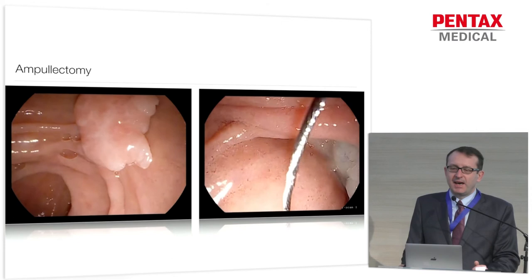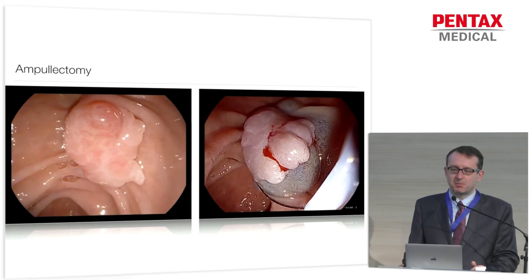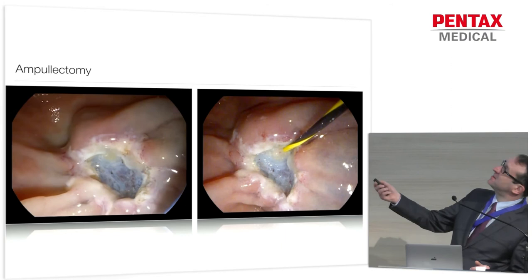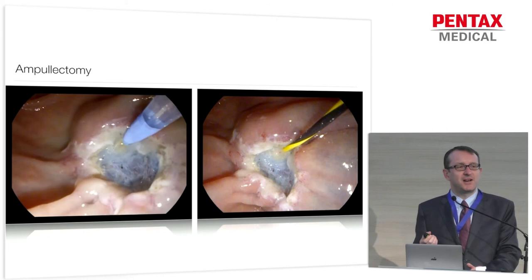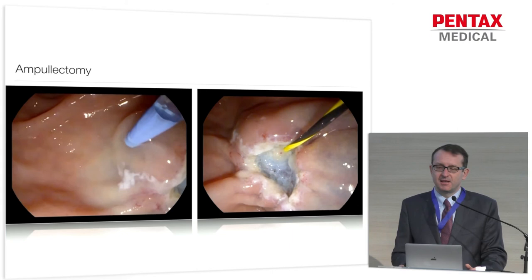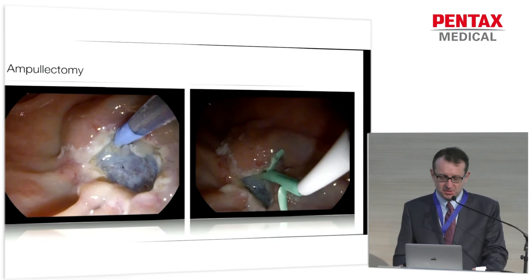This is another case of an ampullectomy we did. Again, the image resolution is excellent — you can see the papilla on top of the adenoma. On the right-hand side, we placed the snare after submucosal injection. The interesting part comes once you've resected it and want to place the pancreatic stent. As you can see, you can see the orifice clearly — that's very hard to do if you have a standard-resolution duodenoscope. It's so much easier to cannulate the pancreatic orifice with HD vision, place the guide wire, and then the pancreatic stent. Here you can drastically see the difference between standard and high resolution.